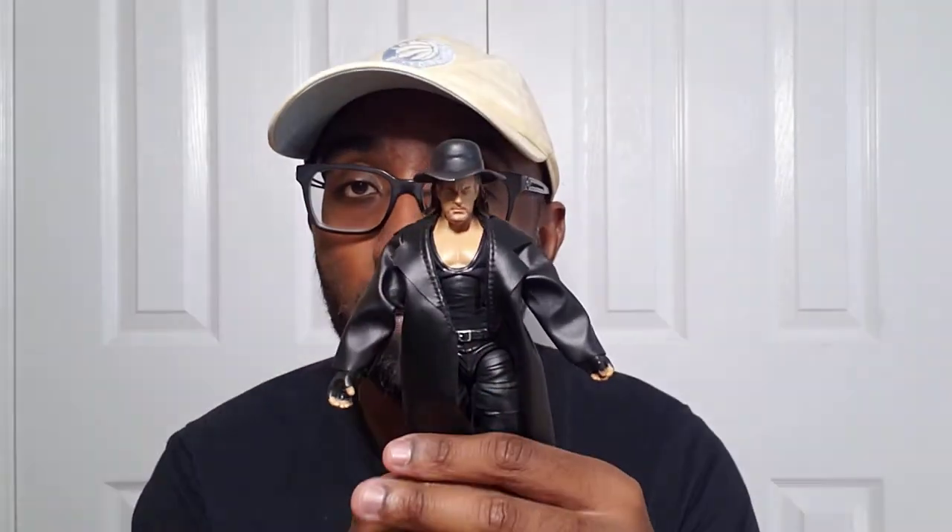Undertaker WrestleMania 33, the WrestleMania 35 Elite from when he faced Roman Reigns. Very basic. I like how they make the soft goods super easy to take on and off — the jacket is nice — but they've been doing this forever.